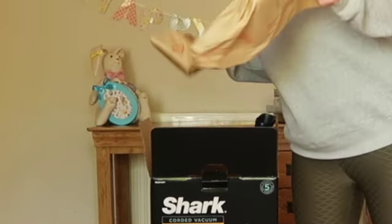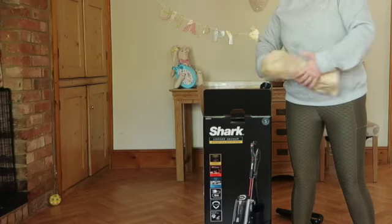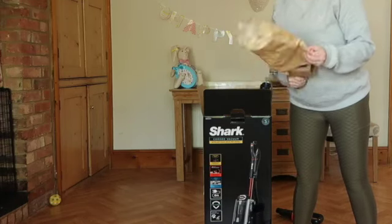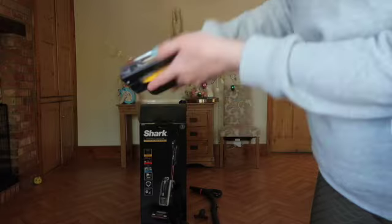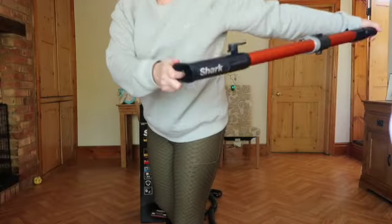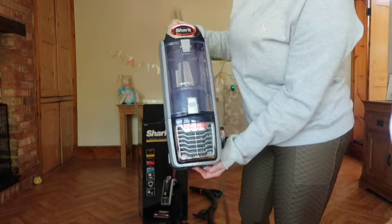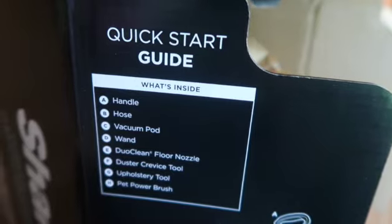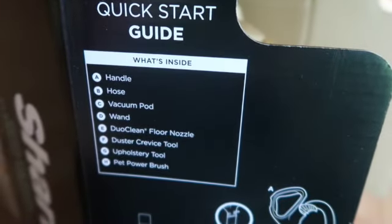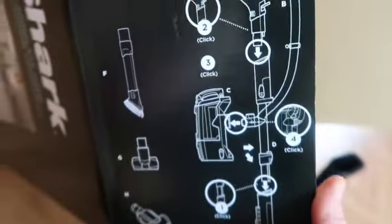The vacuum does come with a user manual and it says that you can put it together in five easy steps. The five easy steps are also instructed on the box that you can see in the video here. You get three additional pieces that come with the Shark hoover — a hoover wand, a dusting attachment, and the blade runner attachment.